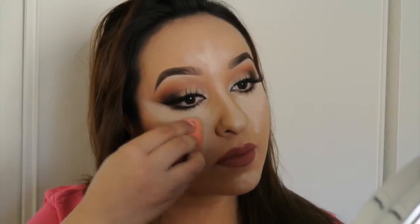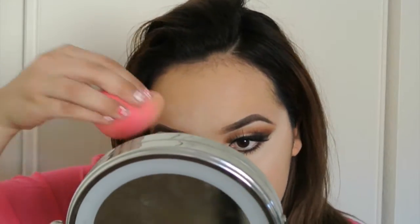And also highlight down the bridge of your nose — these are the main points on the face. Now blend it all out. I like to blend as I go because the Pro Longwear tends to dry really fast.